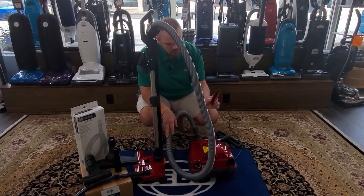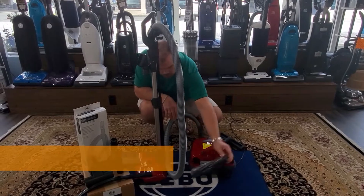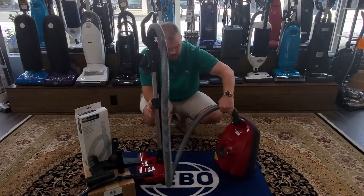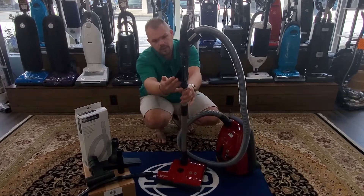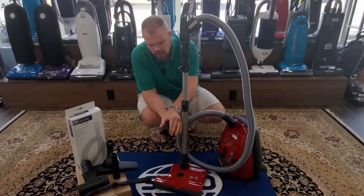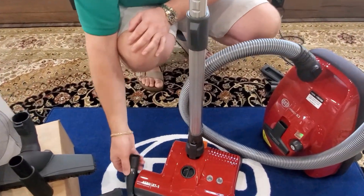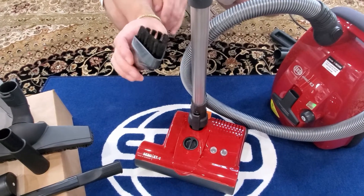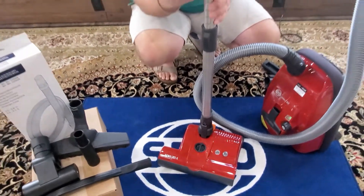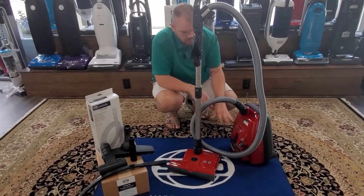As far as tools on board, you do have an upholstery tool and a full-size crevice tool. The dusting brush is conveniently mounted up here and it's a little different — it's not round, it's triangular, so it can fit into small areas versus a round bulbous brush that you can't really get into tight spaces.